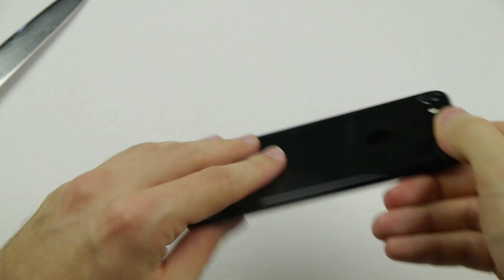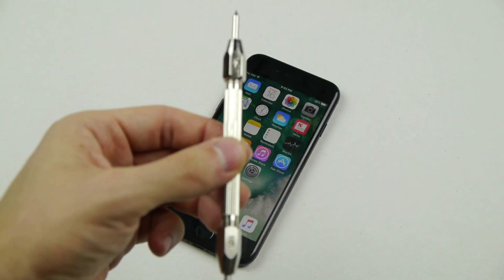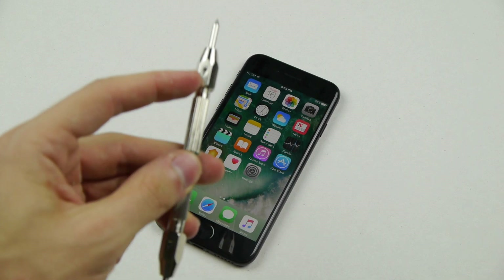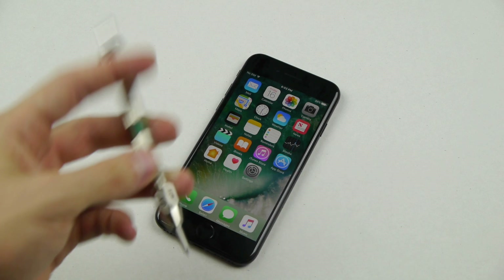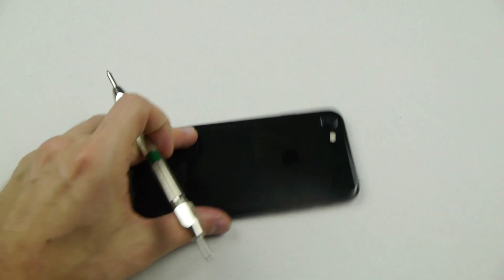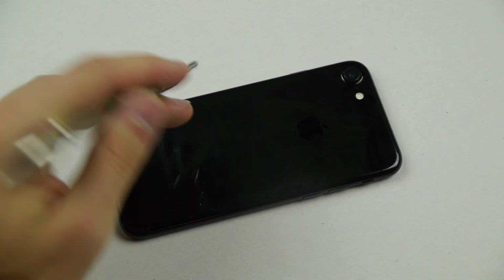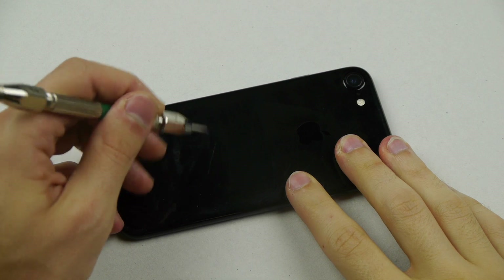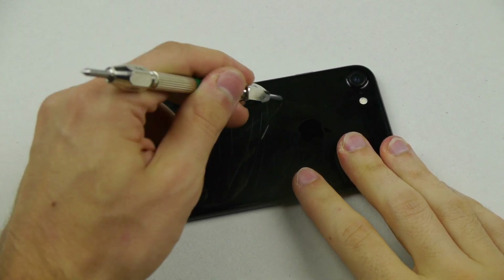Now we're going to move on to one of the harshest scratches using this tool right here. On a scale where 10 is the sharpest, this is a seven and a nine. I'm going to go ahead and scratch it a little bit with the level seven scale — see what happens. That's bad. That is bad.